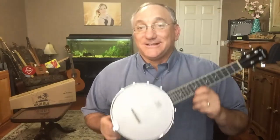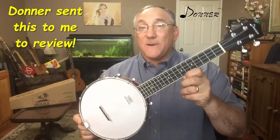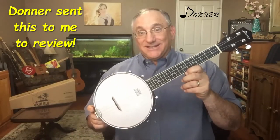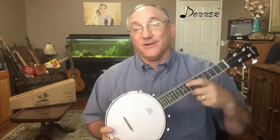Hi guys, Steve Girardi here. Welcome to Steve Strings. Today I have another review video for you. We'll be looking at the Donner DBU-200 Concert Scale Banjo Ukulele. I did an unboxing video of this a couple months ago and I'll leave a link for that up here.